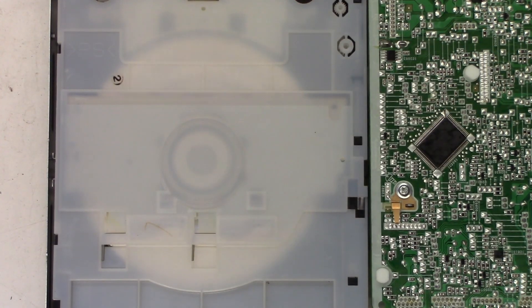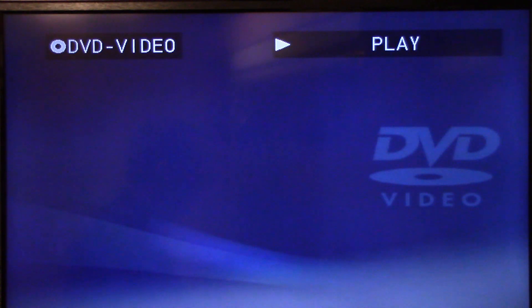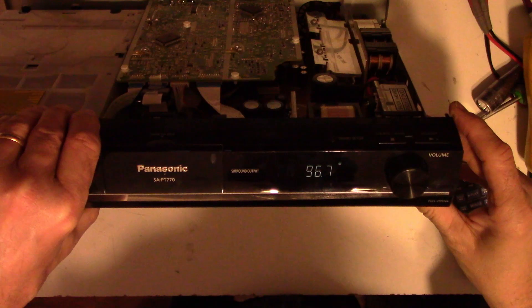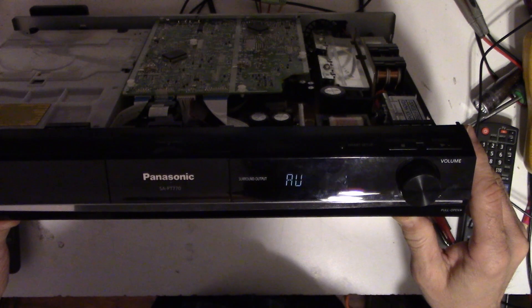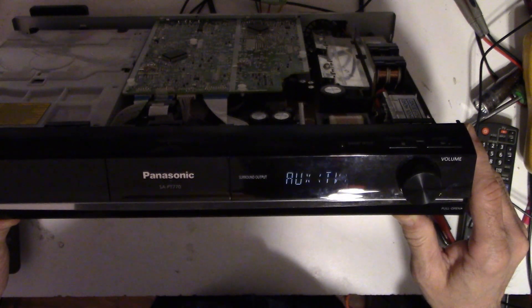Disc is in, you can see it spinning and reading. With a monitor connected, there it is working — there's my media pinball machine. It's got audio, so the DVD portion has audio. Connecting an auxiliary input, the radio input seems to be working just fine, and there's the auxiliary input playing YouTube copyright-free audio — playing just fine.